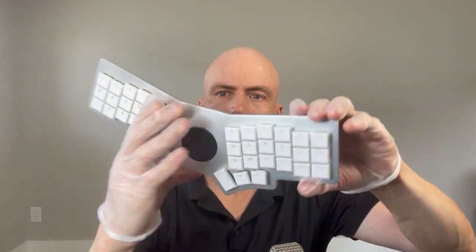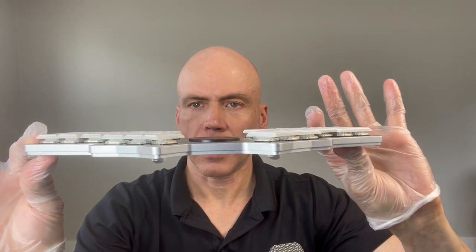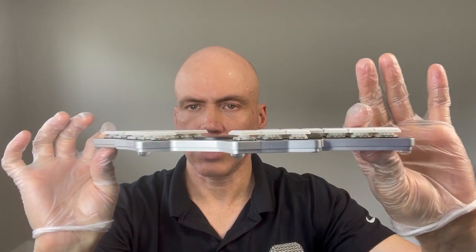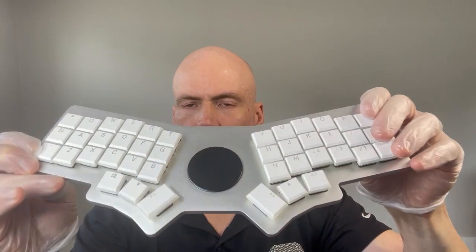Here's a sample with switches and keycaps installed. This only accepts Kailh Choc low-profile switches and related keycaps.